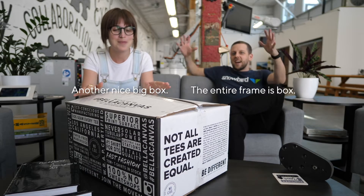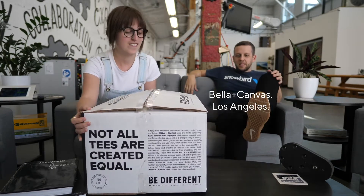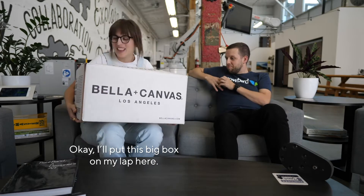Let's unbox. Another nice big box — the entire frame is box. It's got a good weight to it. Bella plus Canvas, Los Angeles. I'll put this big box on my lap here.